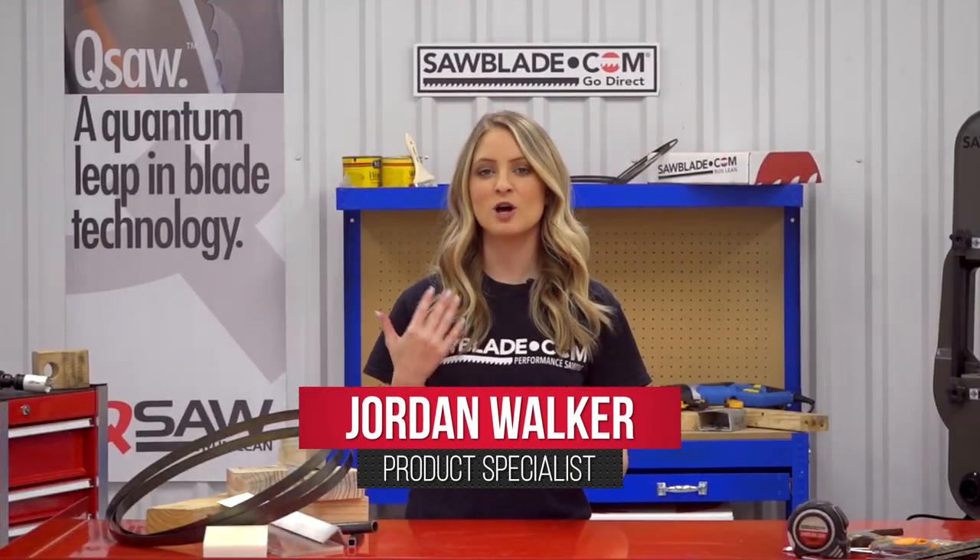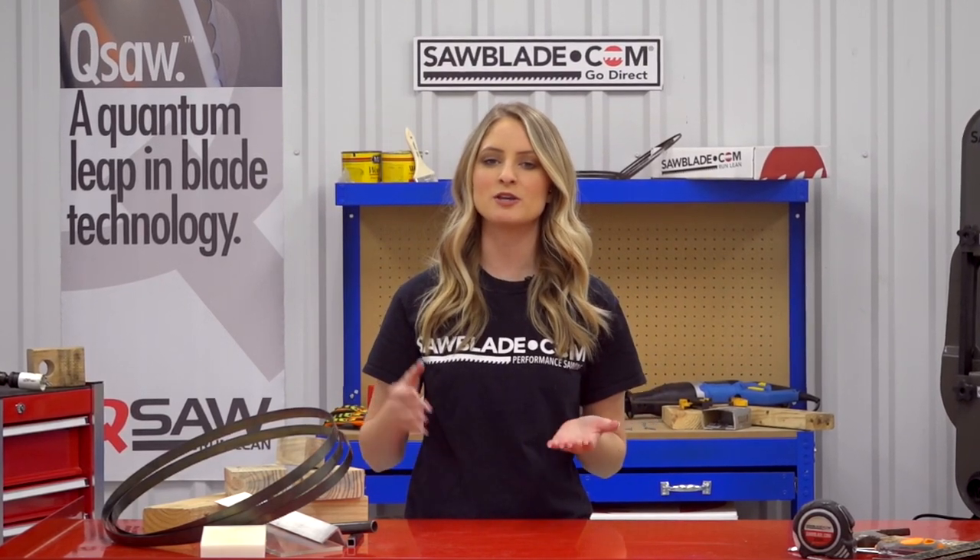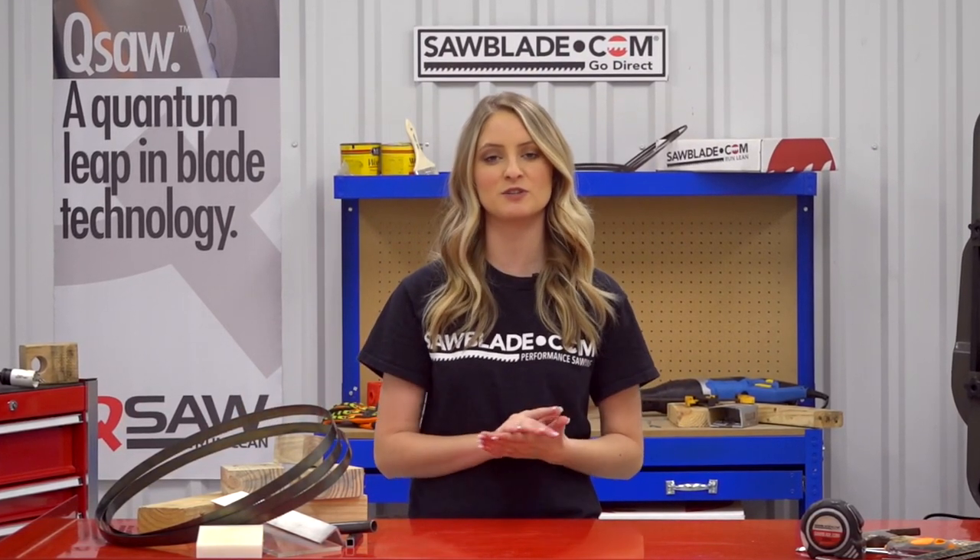Are you in demand for a rigid economical resaw blade? I'm Jordan from SawBlade.com and I'm going to be explaining why the Q201 hardback carbon bandsaw blade is a solution for you.